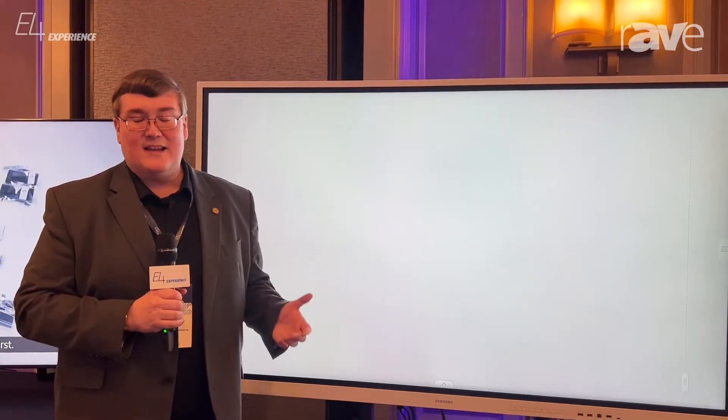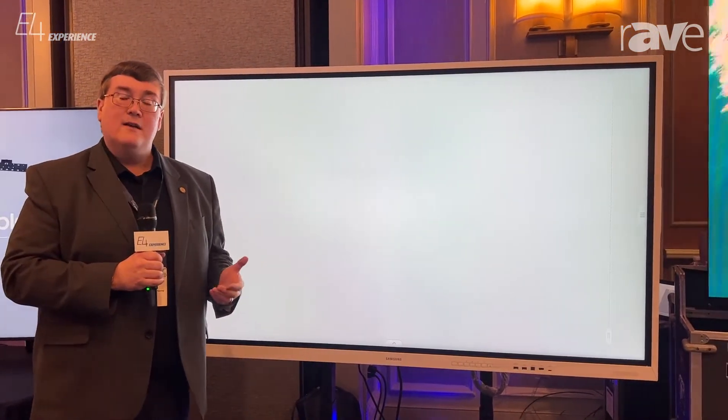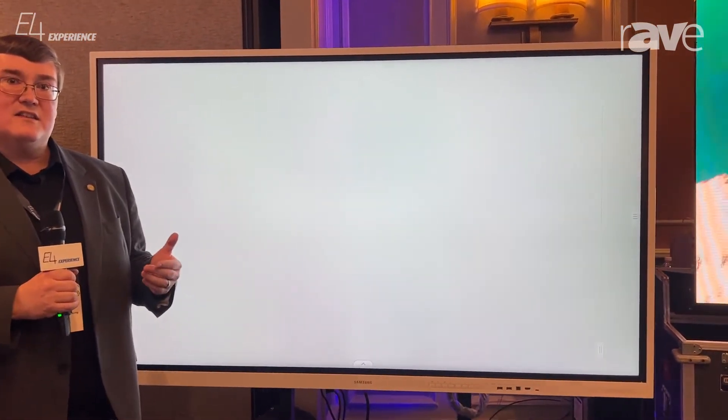Hi, I'm Jonathan Braun, principal at Braun Consulting and senior consultant for Samsung. I'm here at the exciting Exertis Almo E4 in Boston, where Samsung is showcasing several products. I want to talk to you today about the new Flip Pro WMB series, which is a continuing upgrade on Samsung's successful flip interactive whiteboard.